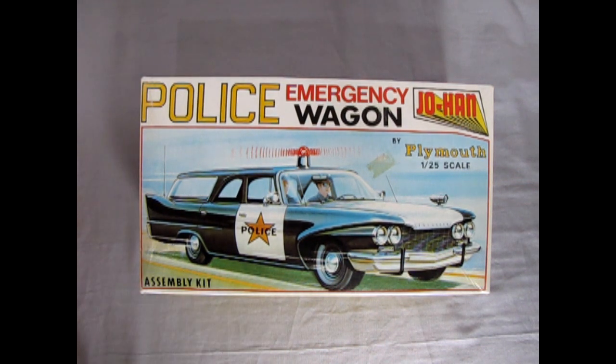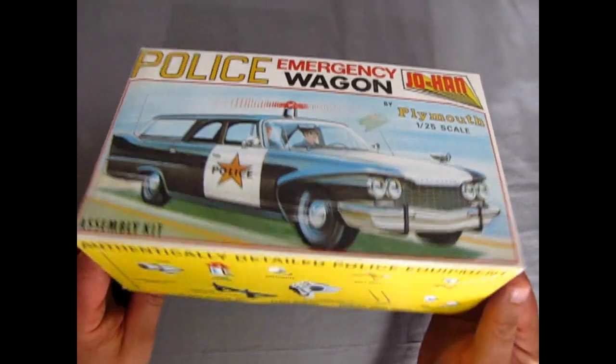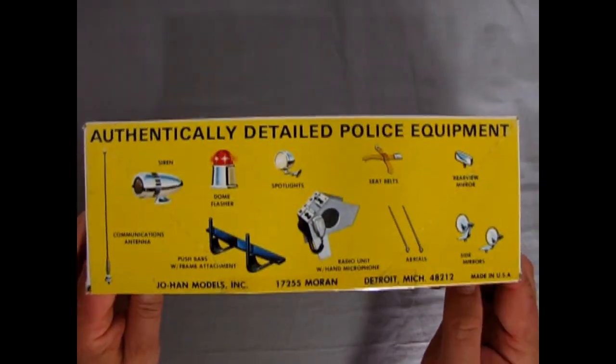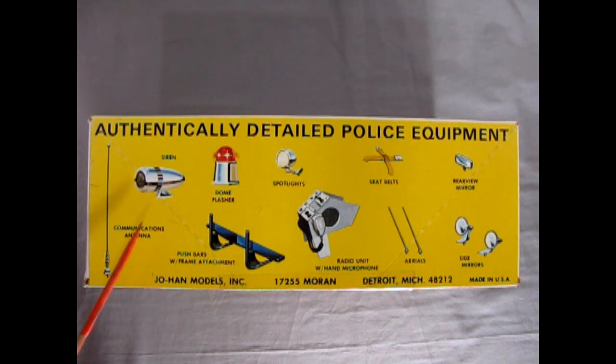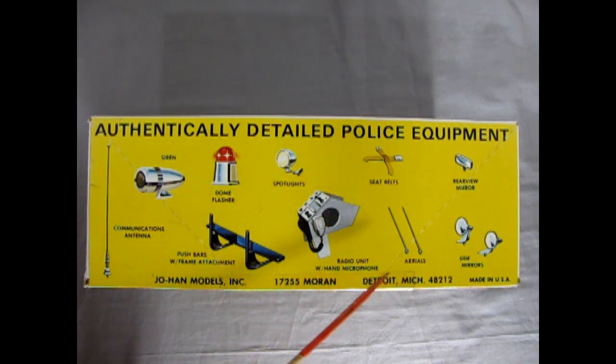On the side here we get these nicely authentically detailed police equipment — so this is what you get in the kit: the communications antenna, a siren, flashing dome light, push bar with frame attachment, spotlights, a radio unit with hand microphone, seat belts, aerials, side mirrors, and a rear view mirror.